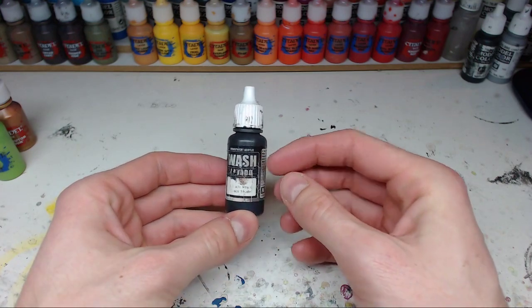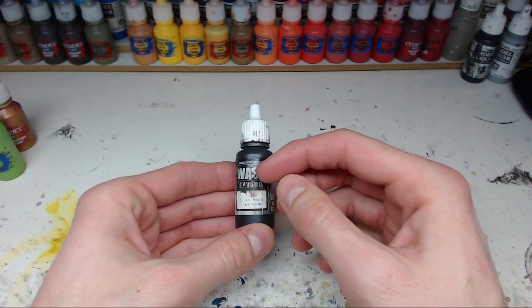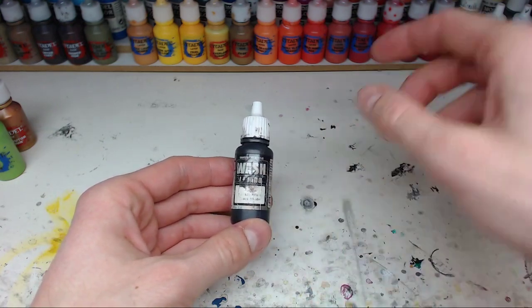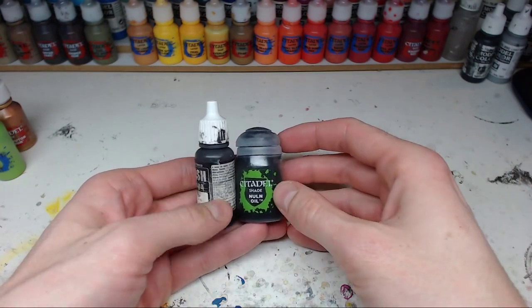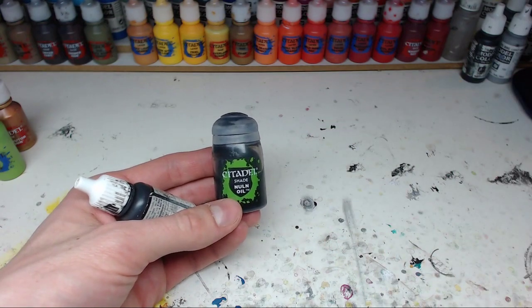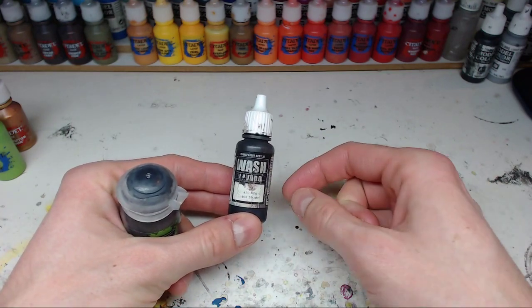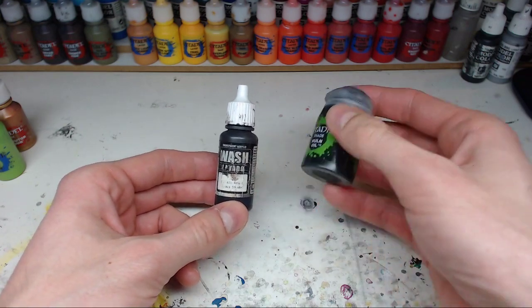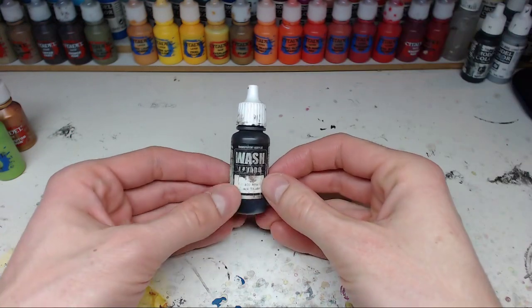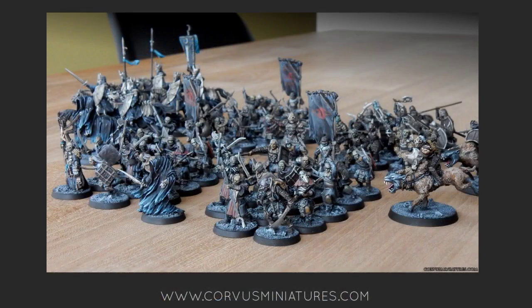Finally, not really a paint but rather a wash: this is the Vallejo Game Color Black Shade wash. As you can see from the bottle, I've been using this quite a long time. If you're looking for something like the Nuln Oil by Citadel - when it comes to purely washing, base coating then putting a wash on and your miniature is basically finished, the Citadel shades do a fantastic job. The difference is that the Vallejo washes are a lot heavier and don't really get into the crevices that well. Purely as a wash, I think Citadel is vastly superior. So I started to use this Vallejo wash on very specific occasions.